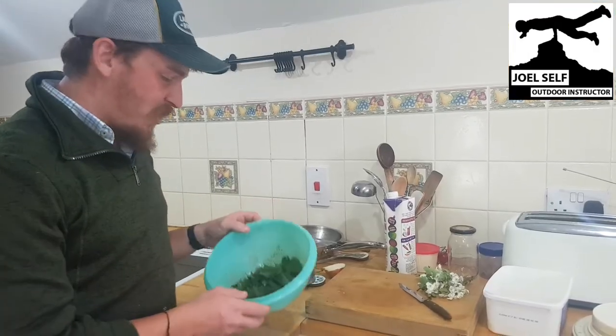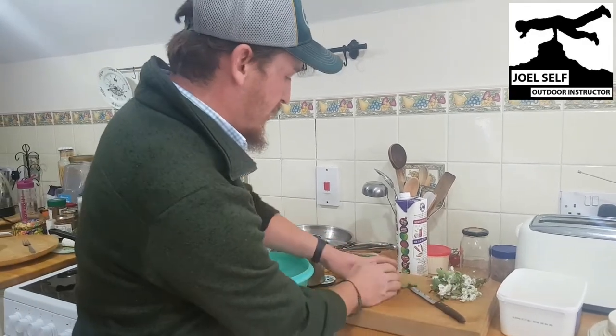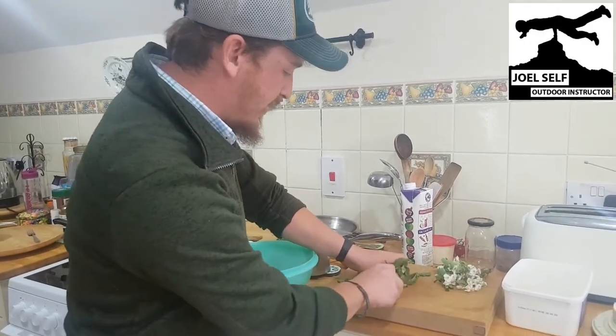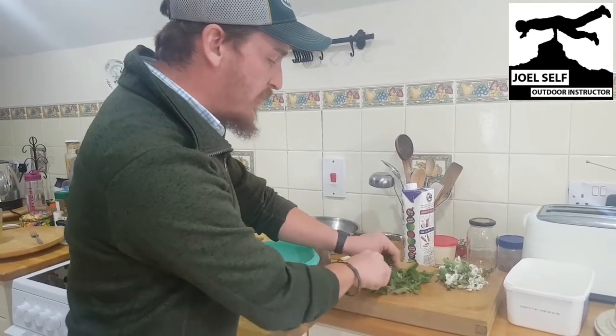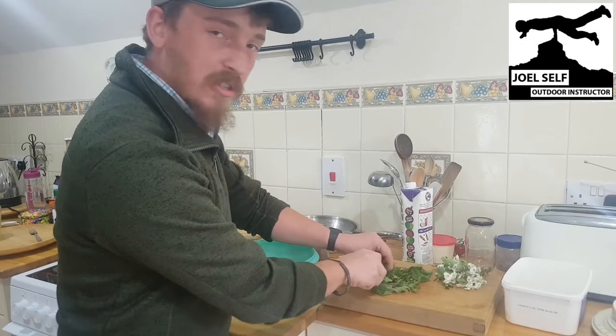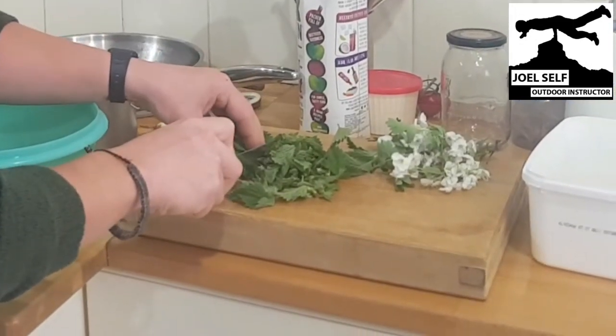We've washed our nettles — now we're going to dice these up. Make a nice little pile, take your knife, and just get these cut up really nice and fine. You may have to go over them quite a few times to get them cut up nice and small, and that's going to be key to unleashing all the flavour from these.